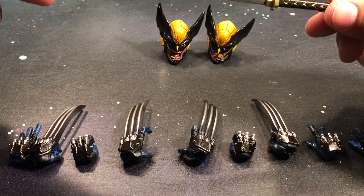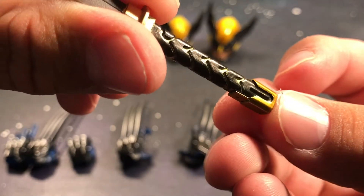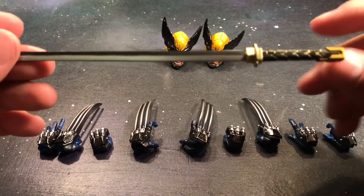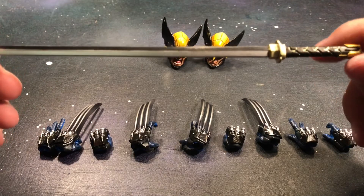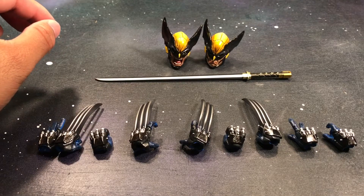We got this pretty nice katana here — it looks really good, great detail on it. If you look at the handle, it looks really good. This just gets me excited for the Deadpool figure that's going to come out, because you know he's going to have two katanas like this. Actually, I believe it's already out — I might actually have to try to sweep that up.